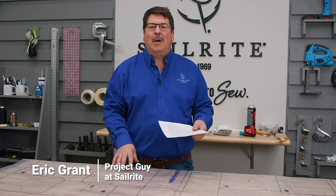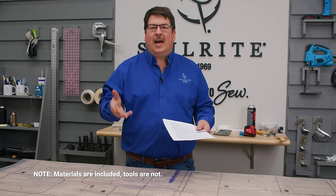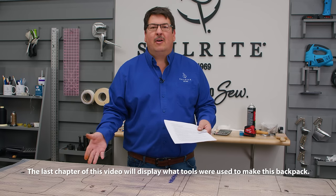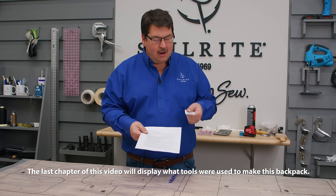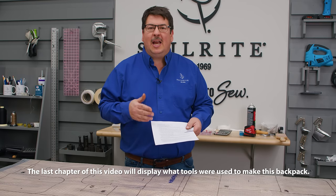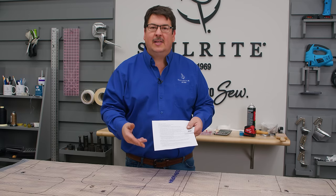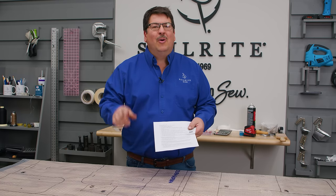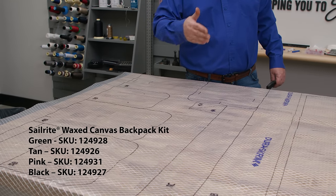Before we get started making this backpack, I want to tell you a few things about the kit. The kit contains everything that you need to make this backpack including the leather accents. It also includes the pattern plotted on our Durascrim materials so you can cut out all your fabric and leather to size. There will be a card with a QR code that leads you to a PDF with step-by-step instructions to use alongside the video. So this is our pattern and we are going to cut it into four sections.